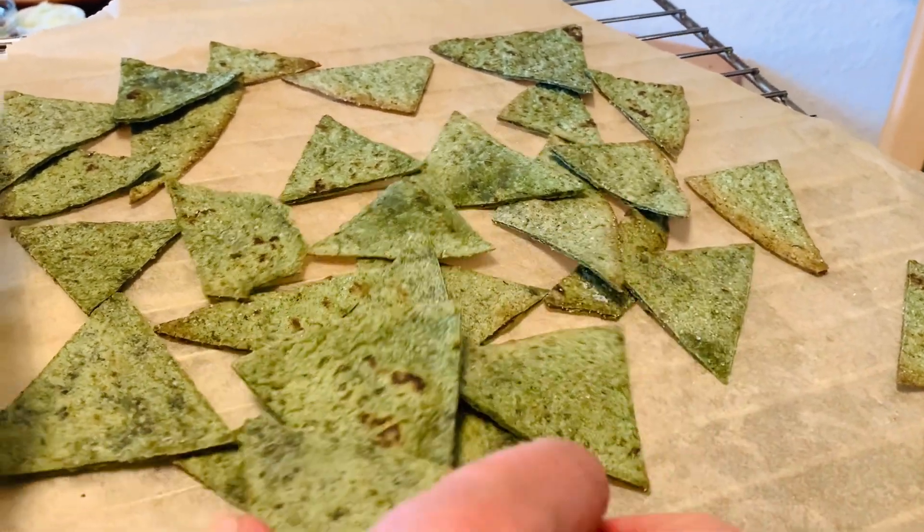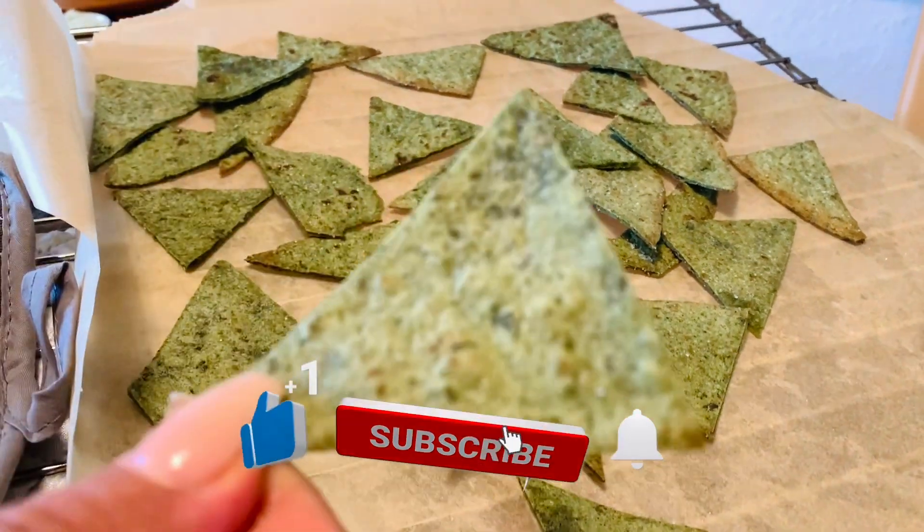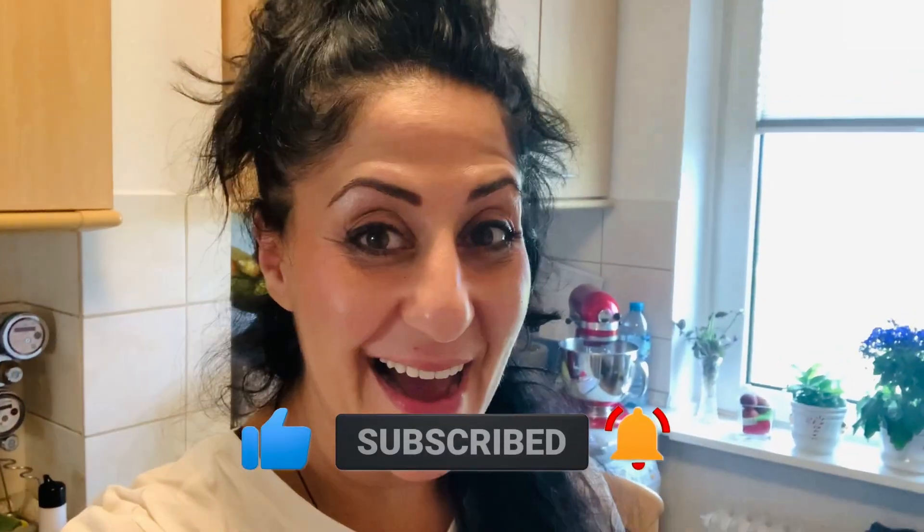So guys, this is how they look when they come out of the oven. I just took them out — look how perfect the shape is! The kitchen is smelling like ghee, so amazing. I'm telling y'all, this is good.